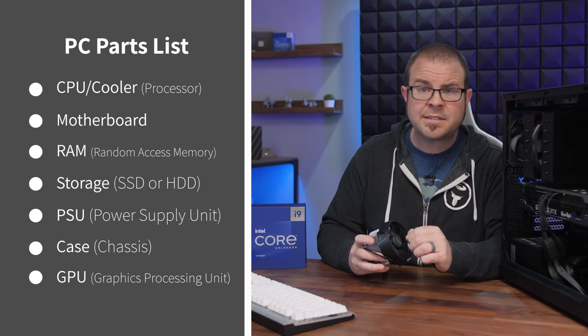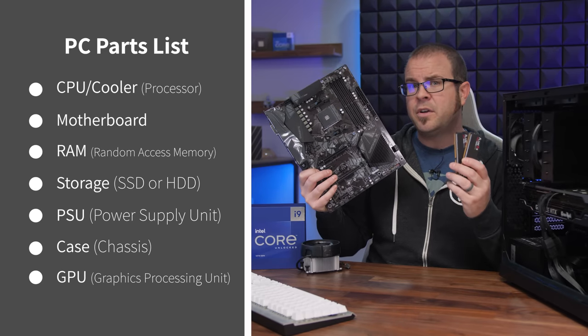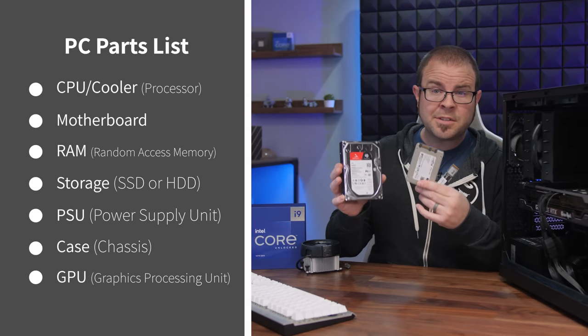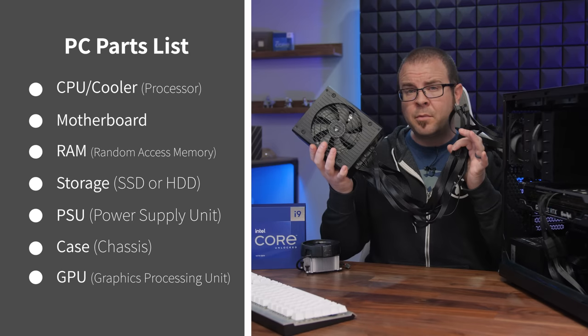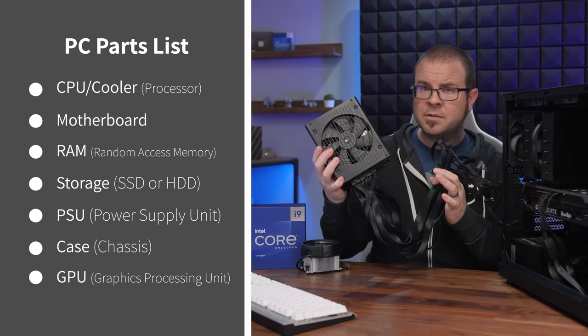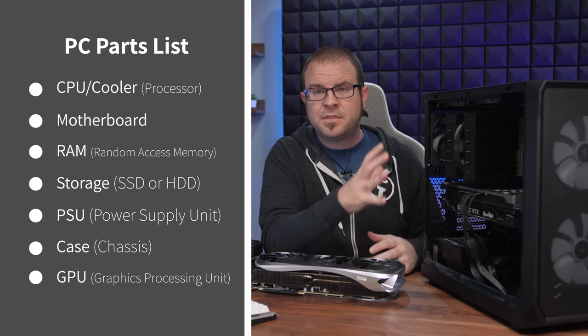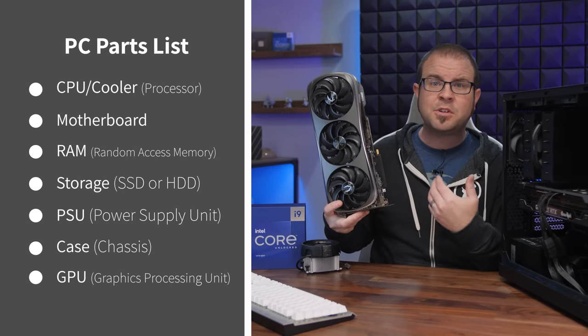A desktop PC is made from seven parts. Number one is a processor or CPU — central processing unit — which will often come with a stock heatsink fan for cooling. Second is the motherboard, which everything plugs into. Third is memory or RAM — random access memory that holds onto data that the computer needs very quickly, but only while the computer is on. Fourth is storage, the kind that stores data even if the PC is turned off; you'll need at least one storage drive, typically an SSD or solid state drive. Number five is a power supply, often abbreviated as PSU. Sixth is a case or chassis to hold everything together and protect the parts inside. And seventh, if you want a gaming PC, is almost always a dedicated graphics card or GPU — graphics processing unit. If you can fill out your shopping list with compatible versions of these seven components, you should be able to assemble a functional gaming PC.